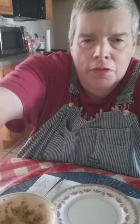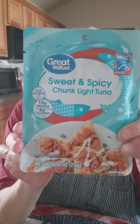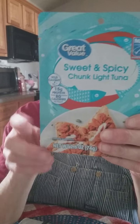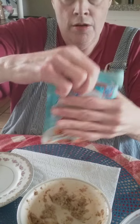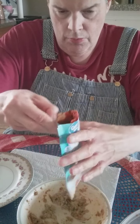Okay, hello to everyone. Let me straighten up my camera. I'm fixing my lunch today. This is a sweet and spicy chunk light tuna — it comes in packages like this. I have a bowl right here. I'll pull the camera down so you can watch me do this.